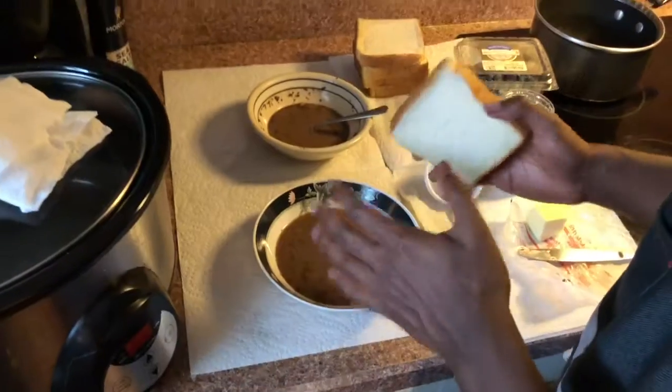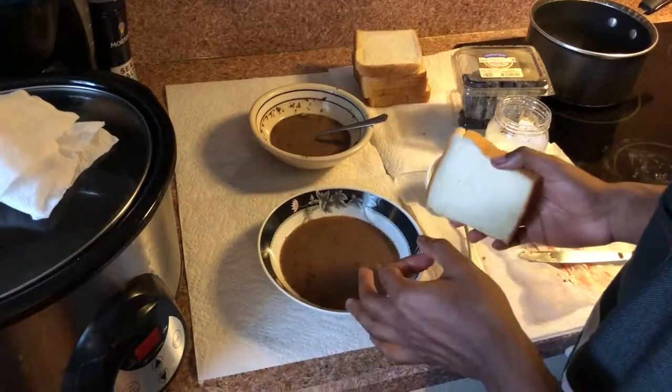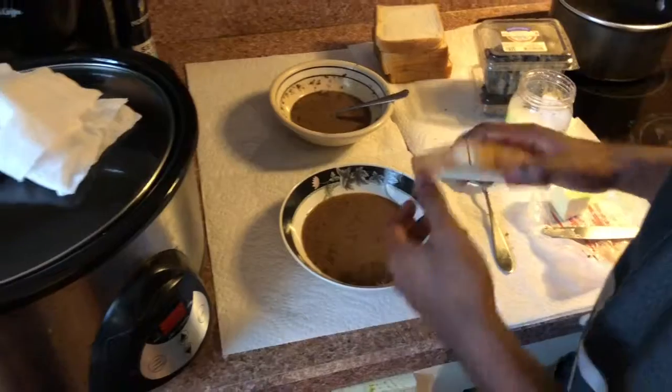Usually you gotta wait until the pan is already hot. Look at me acting like I'm teaching — I'm not teaching. I don't know what I'm doing. Some people soak their bread in the mixture for way too long. I'm not one of those people.